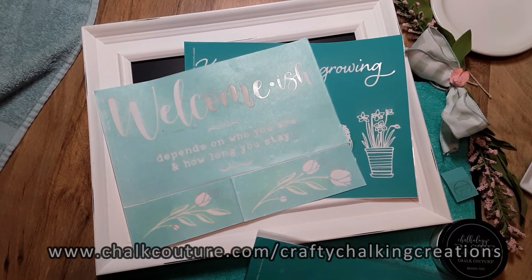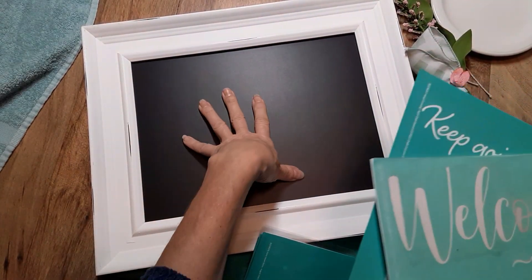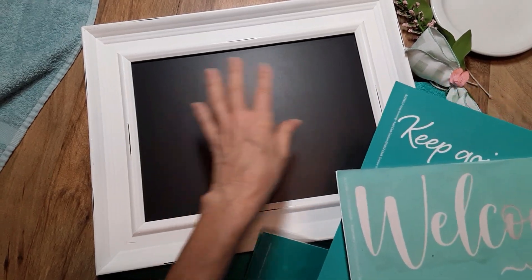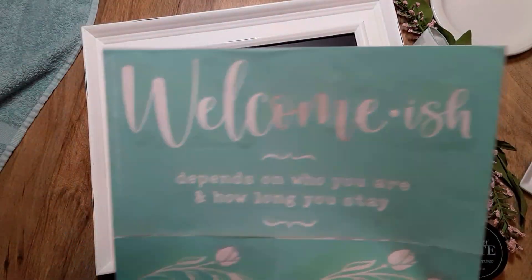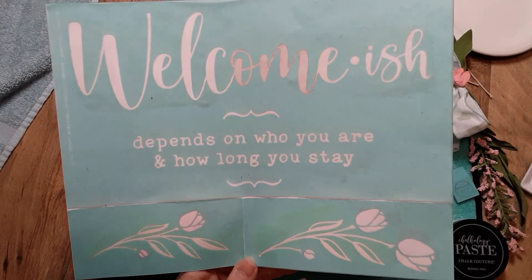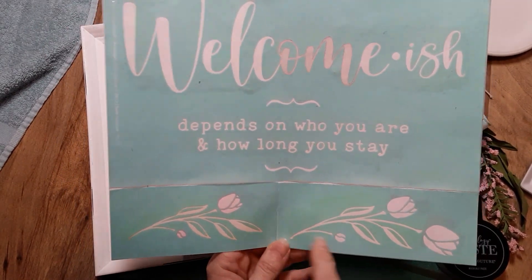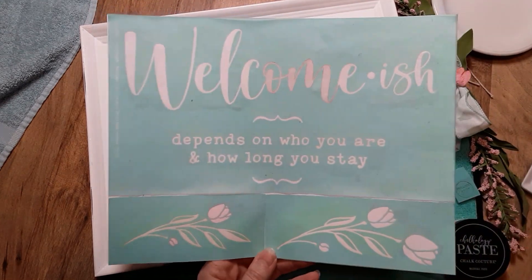I'm an independent designer of Chalk Couture and today I'm going to be doing a project using their 9x12 Aiden Frame, which is a reusable magnetic surface. Reusable meaning you can clean off your design, put on a new one, and it is also magnetic.